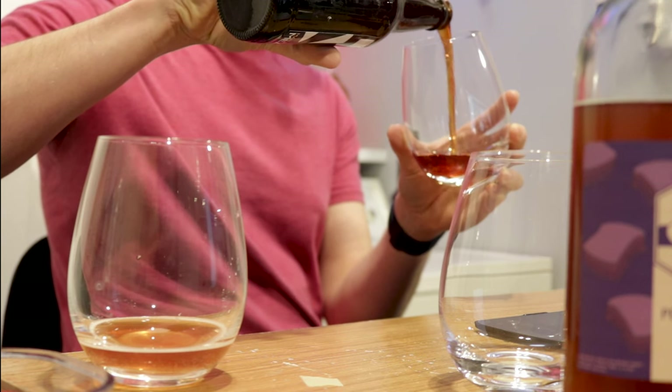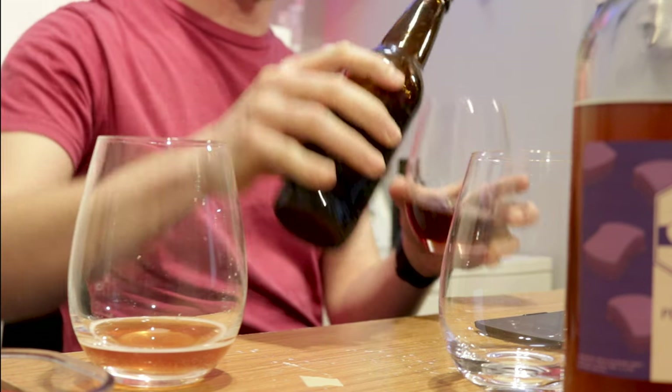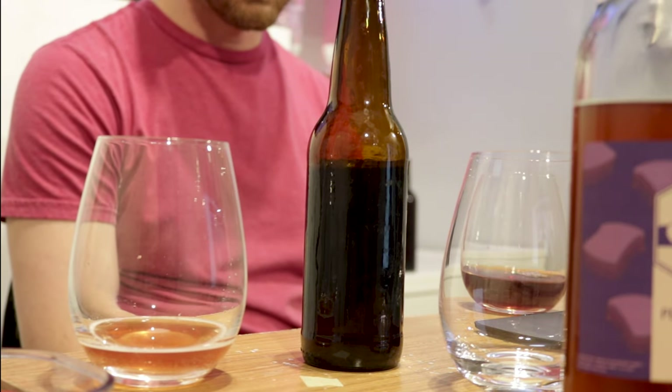I added grape juice concentrate to add more sweetness and then some honey to back sweeten. I used clover honey — I ran out of blueberry blossom honey and really wanted to use that, but I ran out. The color is vastly different and darker, possibly from the malt adding so much coloring.